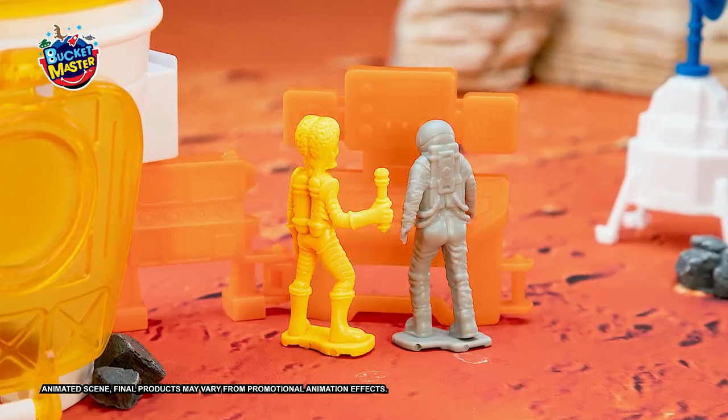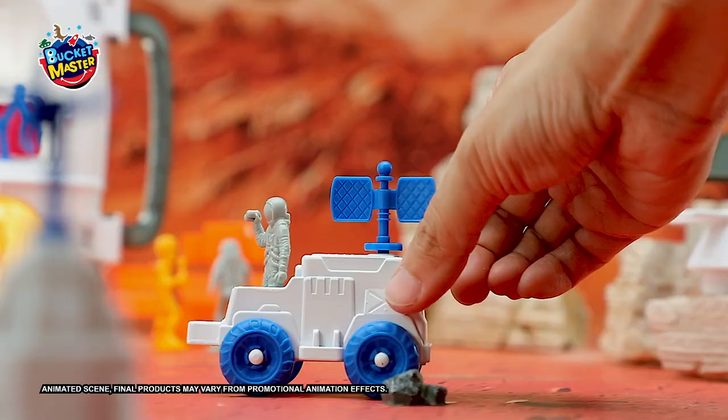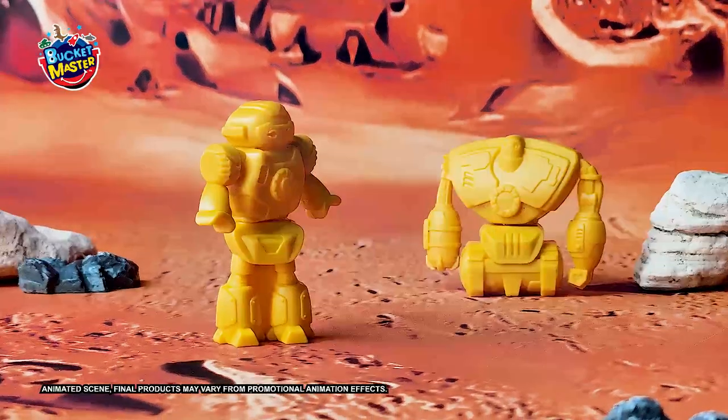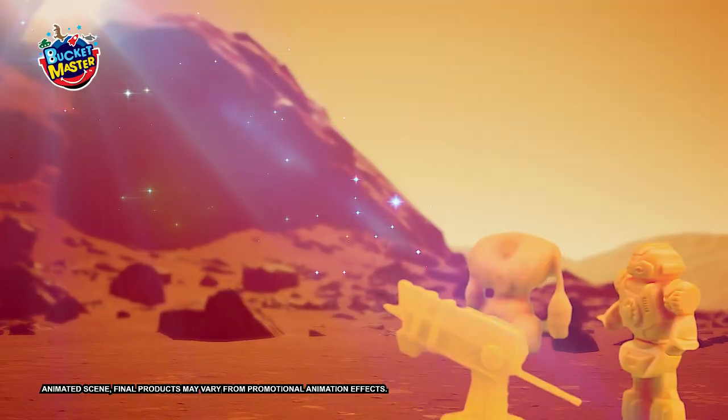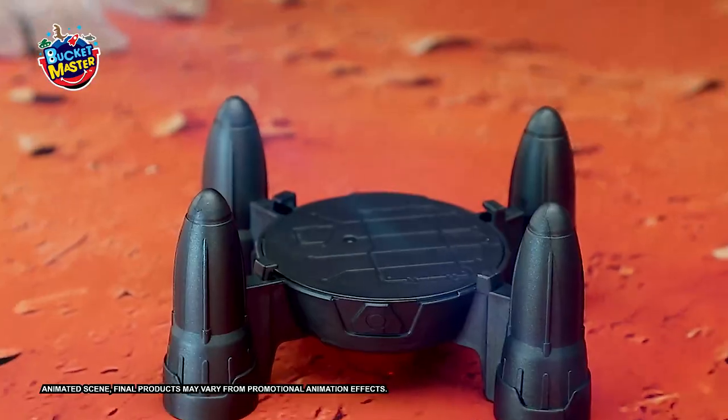Our new alien scientist friend is sharing knowledge with us. Cast up the space rover and race over the space craters. Let's explore. Wow, what's this ahead? That mountain's a sparkly space gem's mine. Take these stones back to the lab to study.